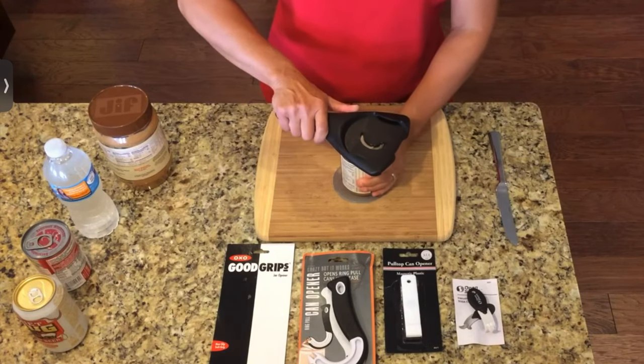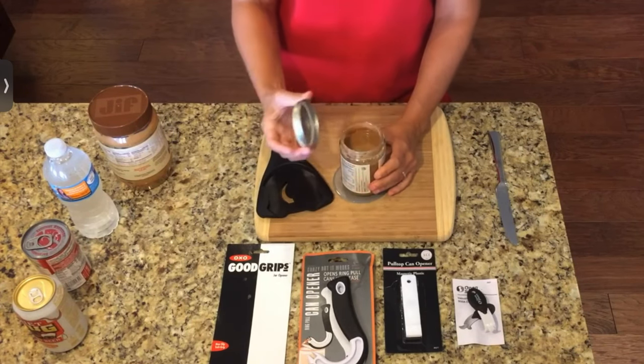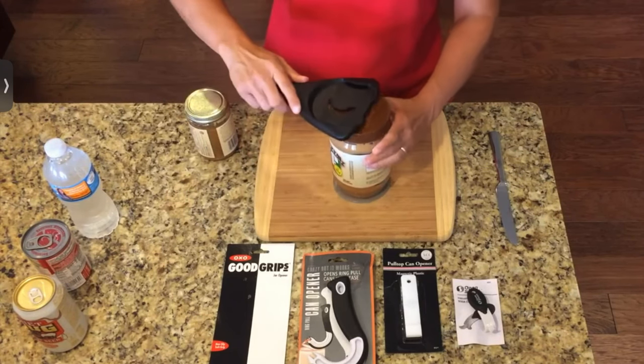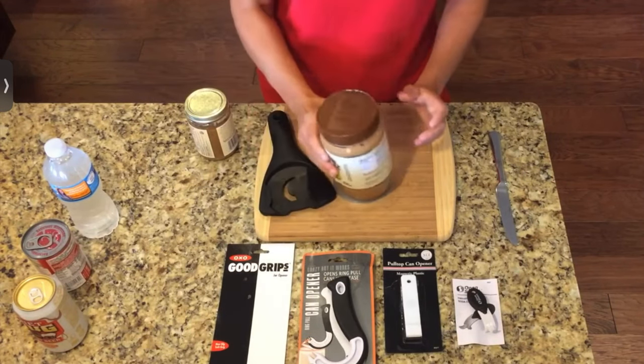So you push it in just a little bit, turn this handle in that direction, and there you have the jar lid that comes off really quite easily. Let me show you on a little bit bigger jar right here. I'm going to slide that up and give it a little twist — that jar has come undone.